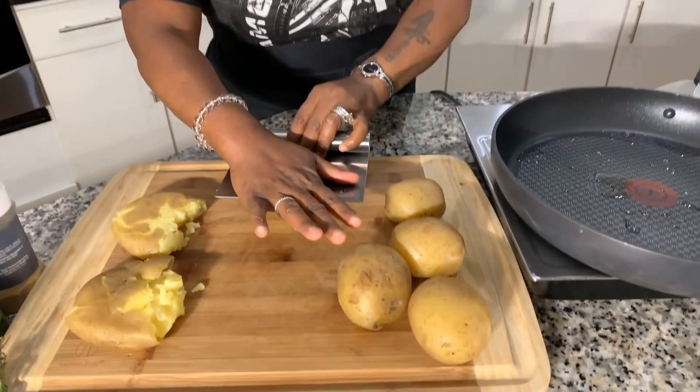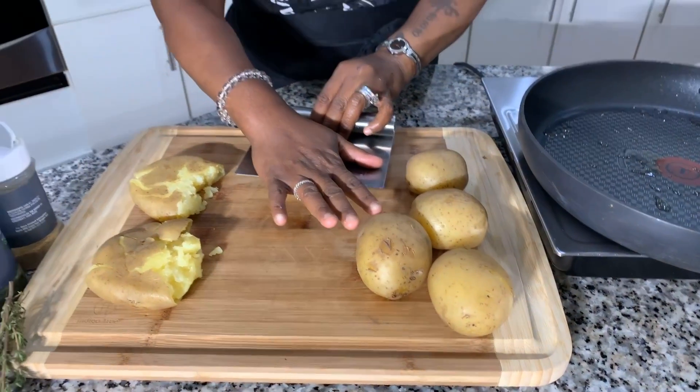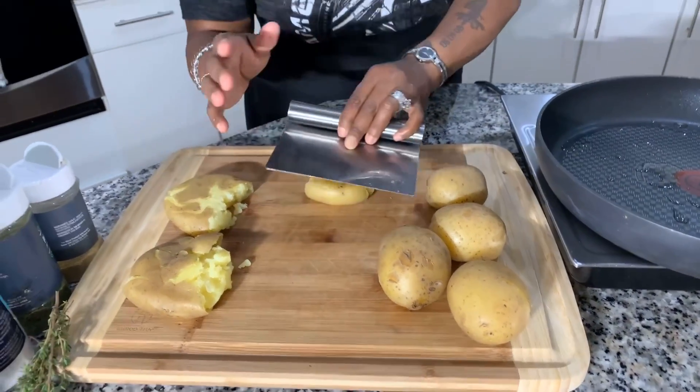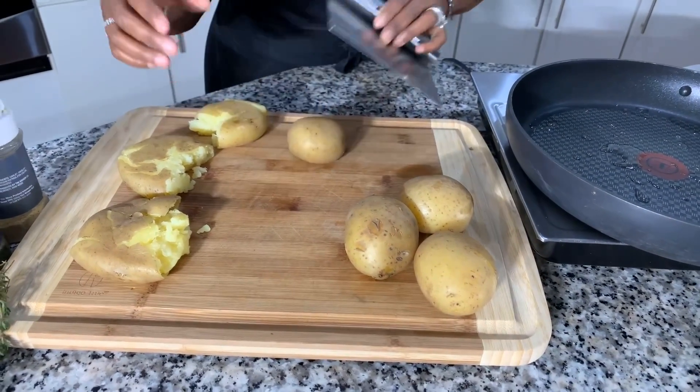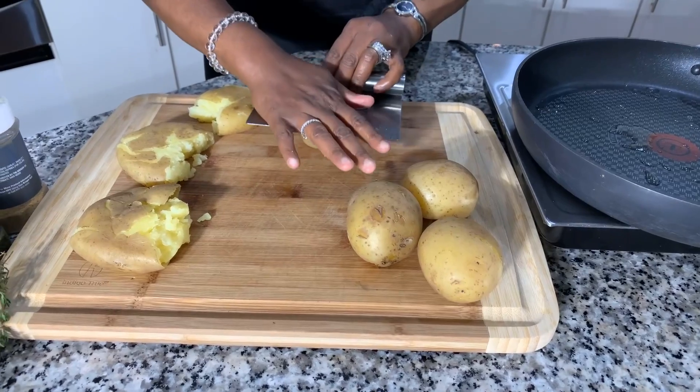They're so delicious. Let's continue to break down a few more of these just like so. Be careful — you don't want to smash the daylights out of them. Each one will look different and you do not mess any of them up.